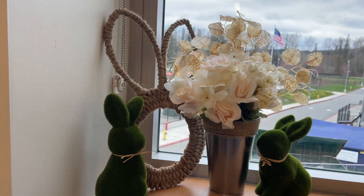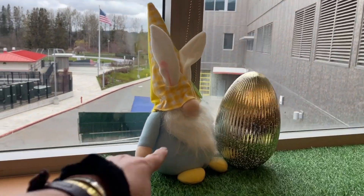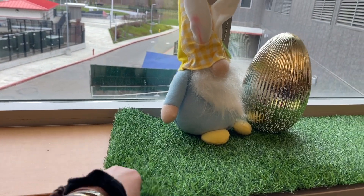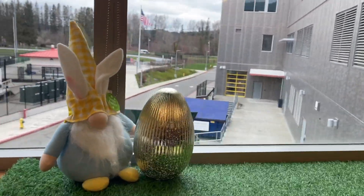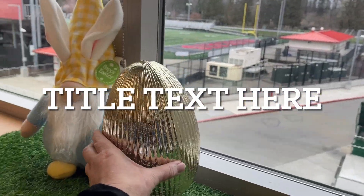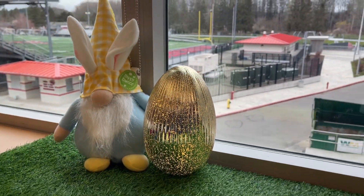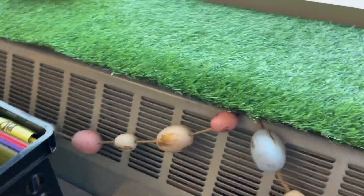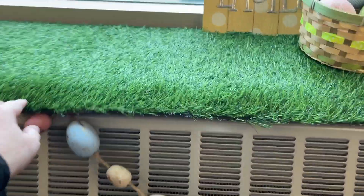I got all the flowers and the galvanized tin from Dollar Tree. I got the form and the rope from Dollar Tree, and then I did a DIY I found on YouTube. This was a three dollar gnome, and this was a five dollar Dollar Tree item — kind of fun though. I need to get double-sided tape to tape this down. This was a three dollar egg — look how cute that is, I love it! Then I got this egg garland for three dollars.